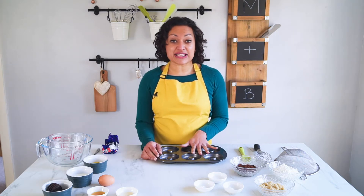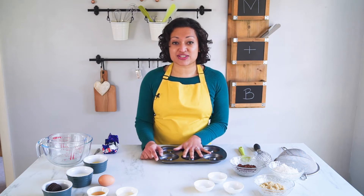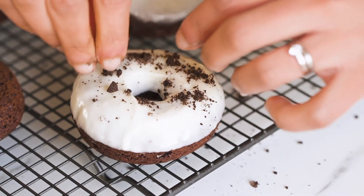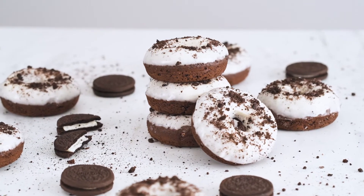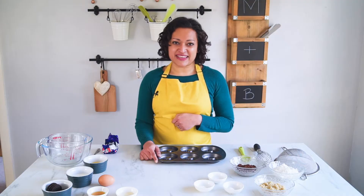Hi everyone, it's Andrea from Movers and Bakers. Today I'm going to continue the love for my new doughnut pan by sharing some more baked doughnuts with you. Today we're going to make Oreo doughnuts — they are amazing, beautiful, chocolatey doughnuts with a cream cheese glaze. You are going to love these. Let's get baking.